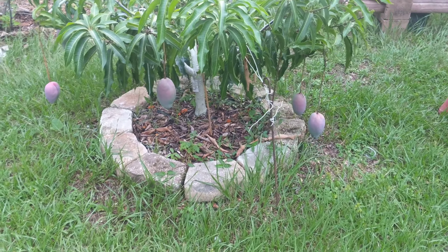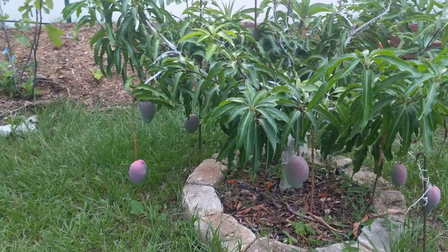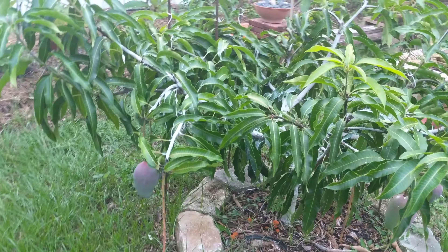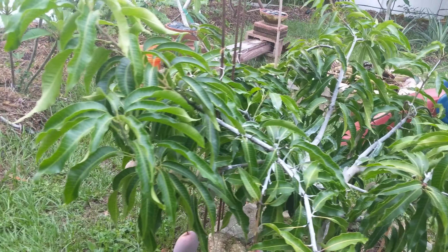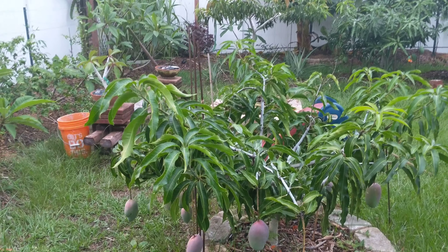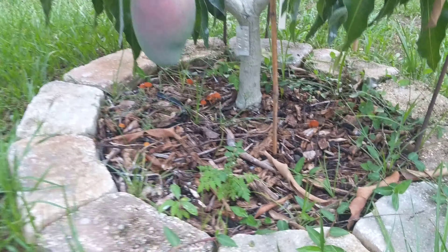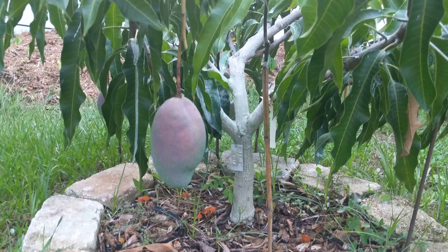Hey, what's going on YouTube? What we're looking at here is my Cogshall Mango bush slash tree. This tree is probably no more than three feet off the ground, maybe a little bit higher than that. The trunk is only about 12 inches — small tree.